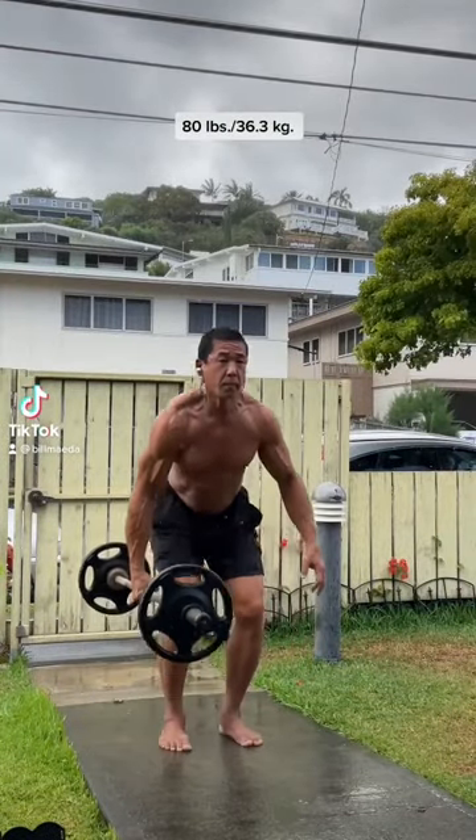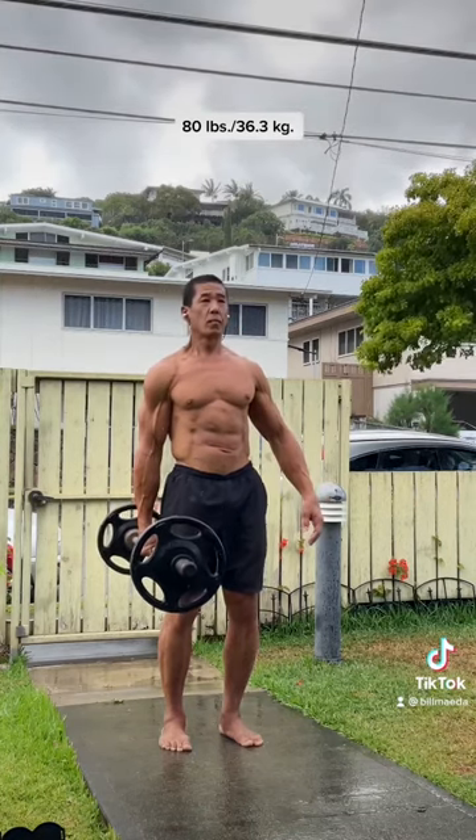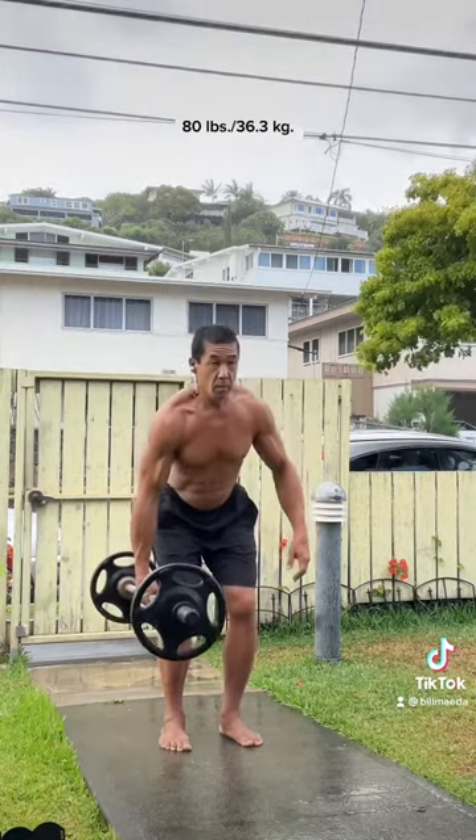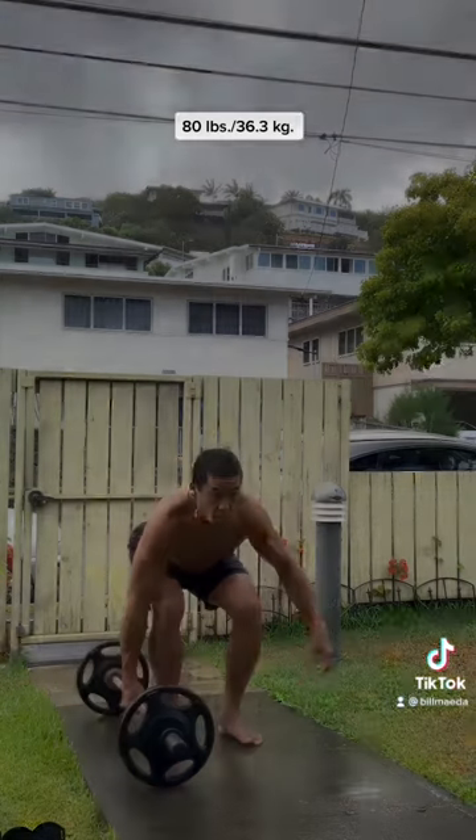In the next 90 seconds, I'm going to explain to you what makes the single arm suitcase deadlift unique from other forms of deadlifting and how it can return unique benefits back to you.